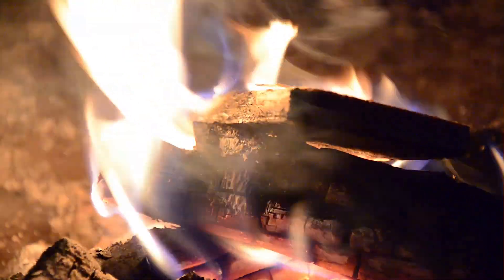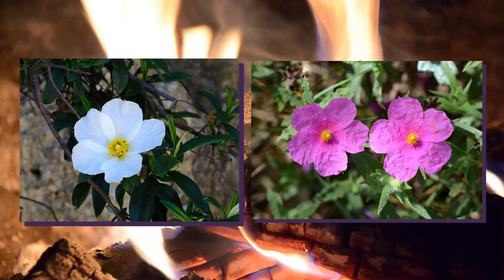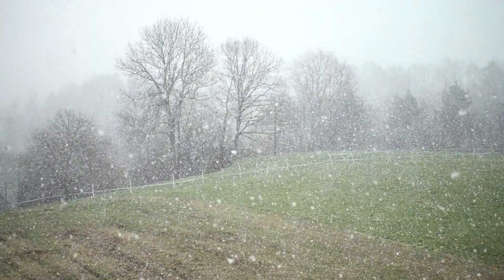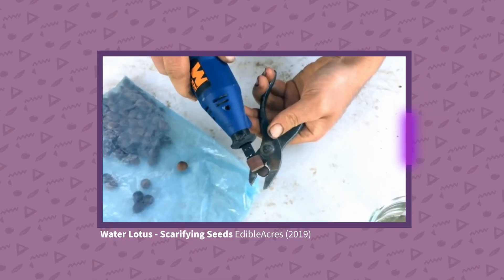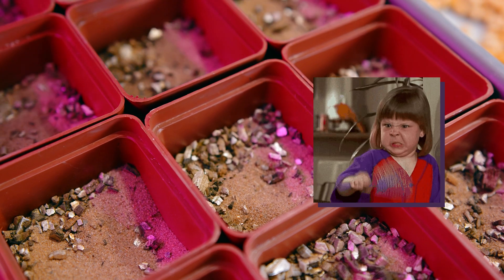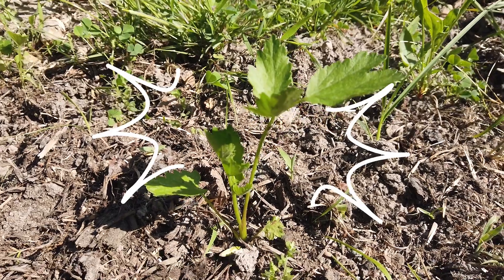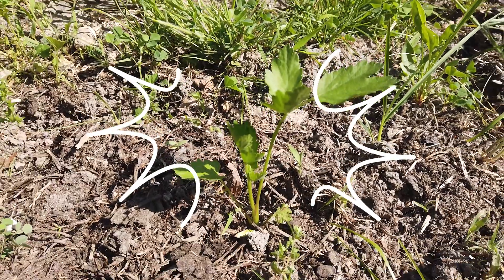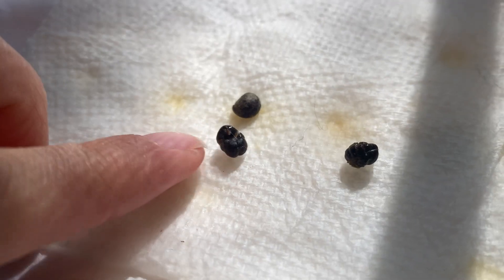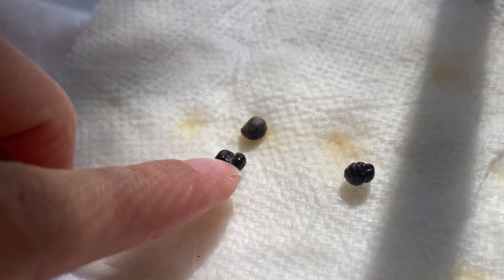With some plants, this wake-up call comes in the form of fire and smoke, such as pyrophytic plants like lodgepole pines or the volatile-seeded flowers of the Cistus genus. With others, a certain period of freezing and thawing is necessary, and with still others, extensive soaking or even mechanical breaking of the seed coat is required. Though it may be annoying for the home grower, bear in mind that these seeds are often amazingly well adapted to their native environments. If grown on their home turf, they'd do these processes naturally — so when we start these seeds in our human ways, we're basically mimicking winter or a brush fire.